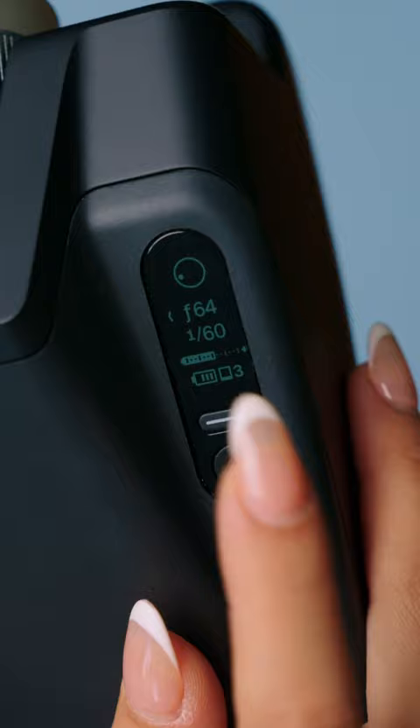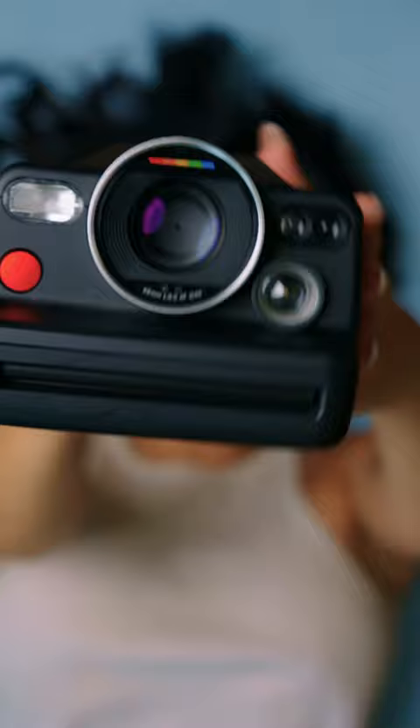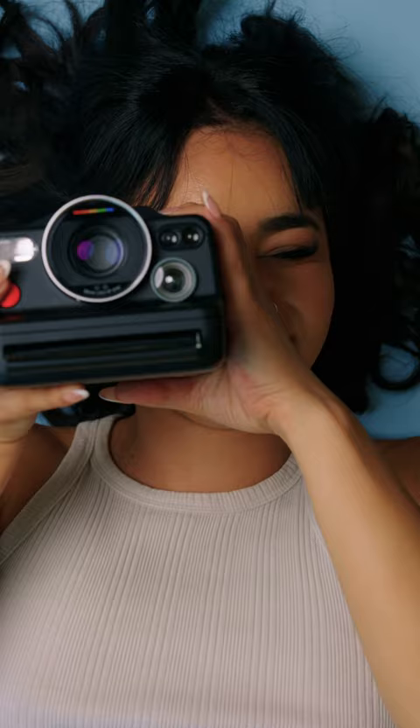You're able to switch between different shoot modes by using these buttons here, and you're also able to change your f-stop and shutter speed by using the dials here. This is the first time ever we finally have built-in manual control settings in a Polaroid camera, and this is by far the best camera for any professional photographers out there who want to experience an entire new world of Polaroid instant film.